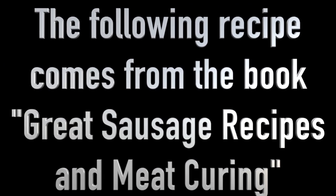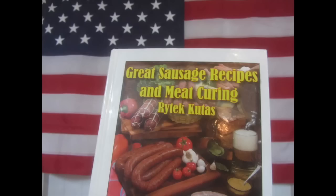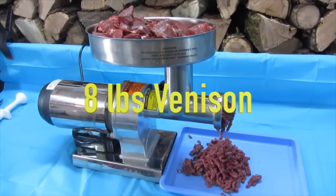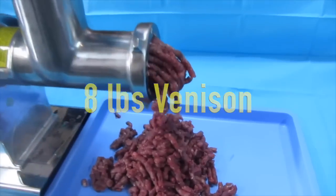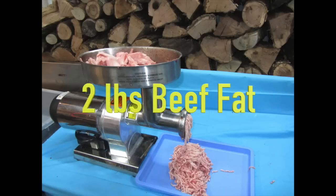The following Slim Jim recipe comes from the book Great Sausage Recipes and Meat Curing. Ground beef has been substituted with ground venison in this recipe. Grind eight pounds of venison and two pounds of beef fat.